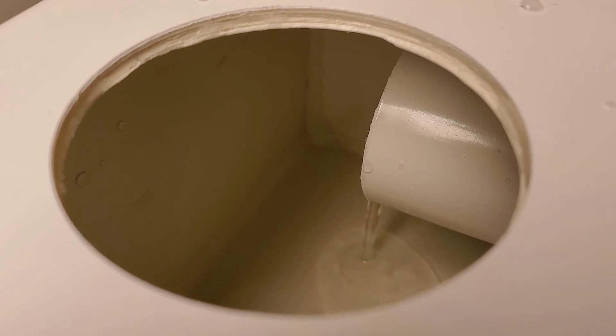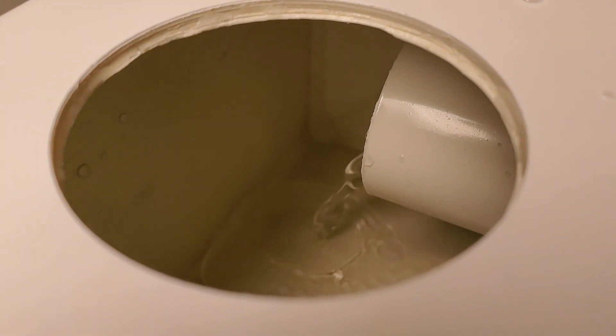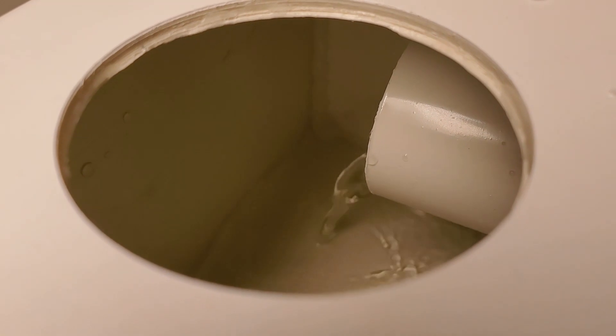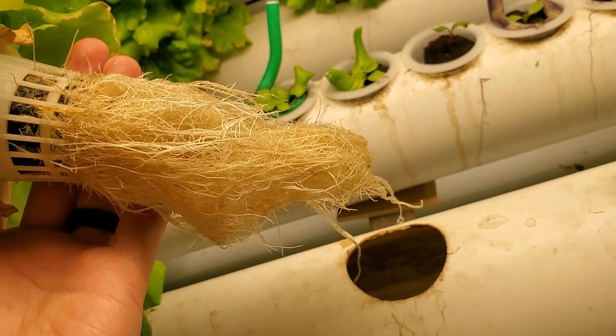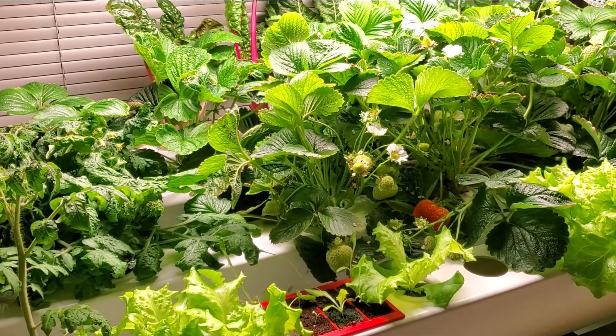However, once flow returned to normal and the plants were taken out, my system has built-in defenses against pythium, since the reservoir is usually around 65 to 70 degrees Fahrenheit and I use a lot of aeration. Also, I've read some reports that plants can more easily fight off pythium when they have a lot of beneficial bacteria in the root zone. So not sterilizing can actually help in some cases from what I've read.